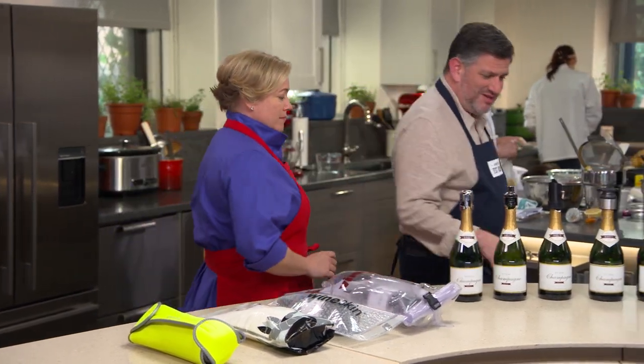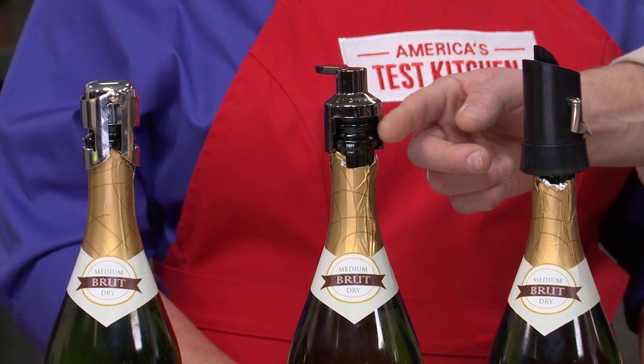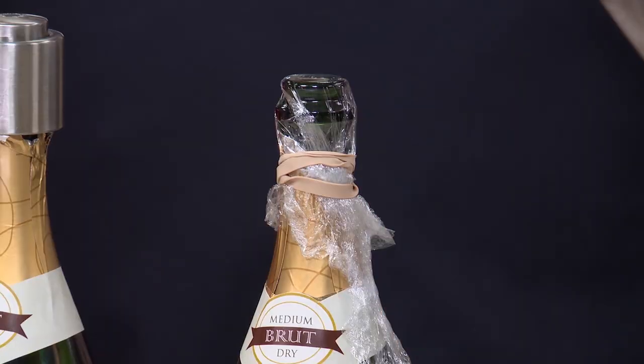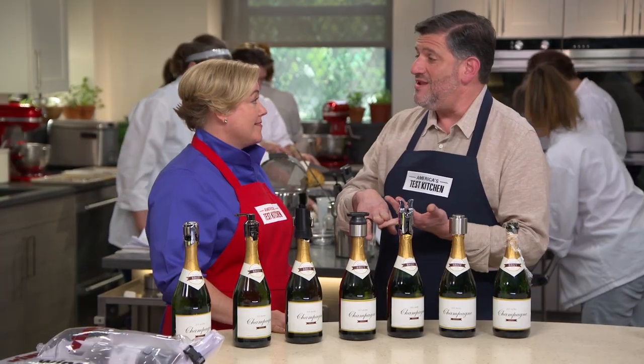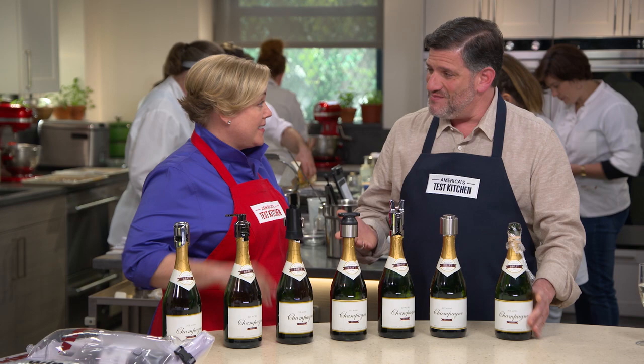Let's move down to these gizmos — these are champagne savers. Because what happens if you don't get through a whole bottle? We had a lineup of six of these champagne savers. The price range was a low of $4.44 to a high of $35. We also tested the ATK Special Method: plastic wrap and a rubber band. We poured a glass and a half of champagne out of the bottle, used the sealer on them, refrigerated it, and every day we tasted the saved champagne against a bottle left open on the counter, one freshly opened, and the plastic wrap and rubber band method.